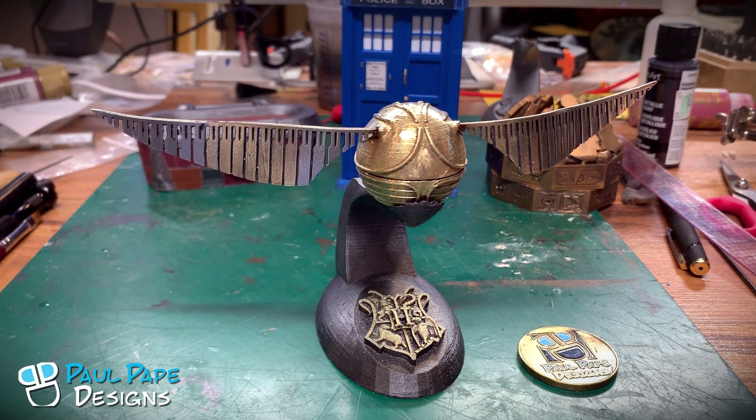If this is something you'd like to see more of, please give me a subscribe down below, or you can check me out on any of my socials. If you'd like to watch me construct things like this, you can always follow me at twitch.tv/PaulPapeDesigns. Remember to work smarter not harder — we'll see you next time.